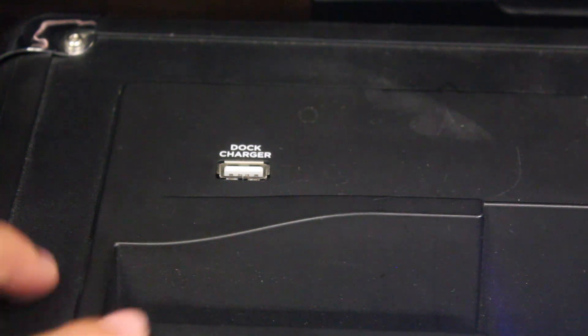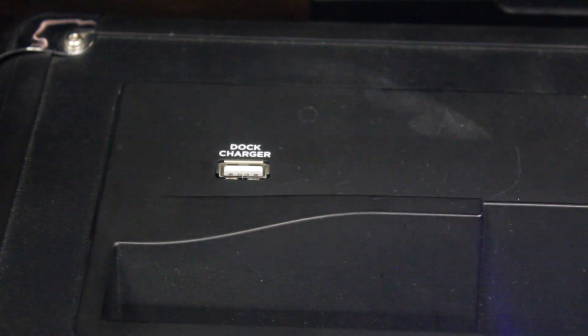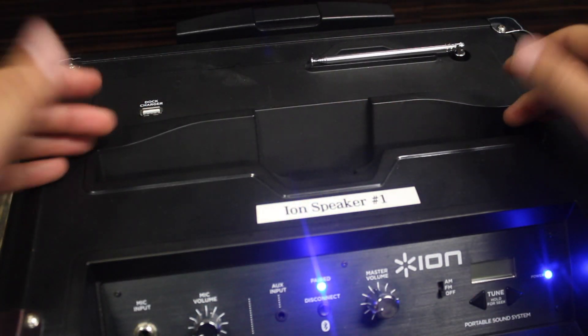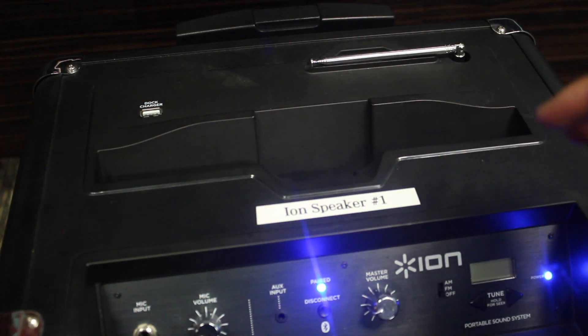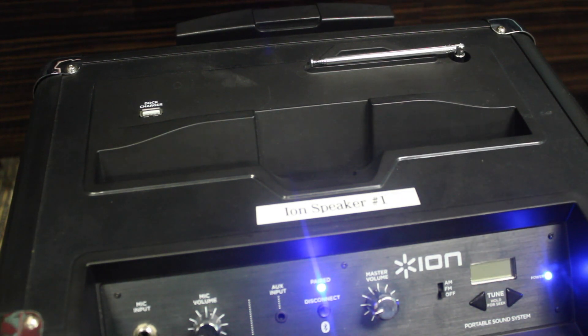Right here on the top of the speaker we see this USB port. You can plug in any USB cord and charge a device or sync a device. Right over here we see the antenna for our radio, so this just extends out. And then right here is a pretty cool feature that ION included — it's a kind of stand. It's this long because it can fit an iPad on here, or there's a slightly smaller groove in the middle for your iPhones or iPods, so you can easily place your iPad or iPhone right there.